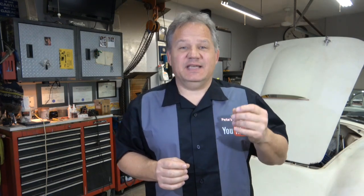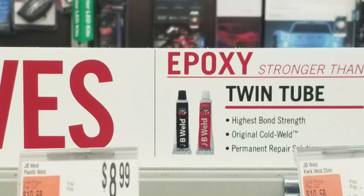The first thing that made me stop was at AutoZone, where the sign said 'adhesives' and right next to it in small letters it said 'epoxy' and next to that 'stronger than superglue.' That's a bold claim. Stronger how? There are probably 10 to 15 different physical properties of cured epoxies and adhesives that you can compare — tensile strength, shear strength, elongation, compressive strength, dielectric strength. To just say epoxy is stronger than superglue is misleading.